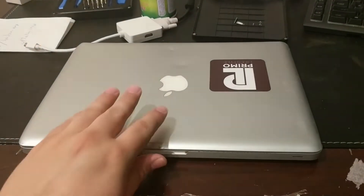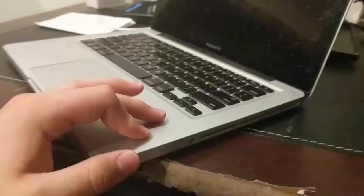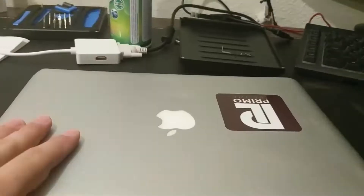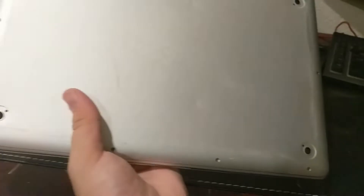Looking at the condition of the MacBook, it doesn't look too bad at first, but the more you look into it, the more you notice. There are some scrapes and blemishes all over the MacBook, but what mostly stands out are these two major dents in the top. The bottom is in overall really bad shape, with a lot of small dents and all the rubber feet missing.